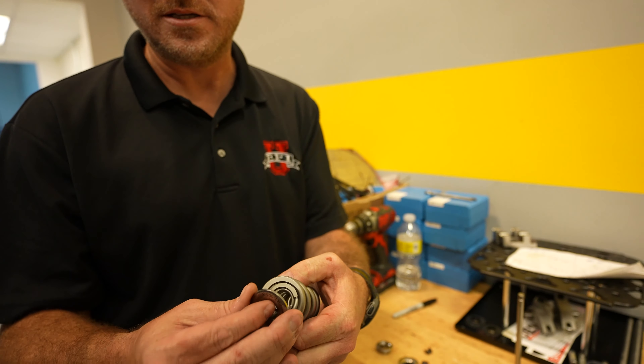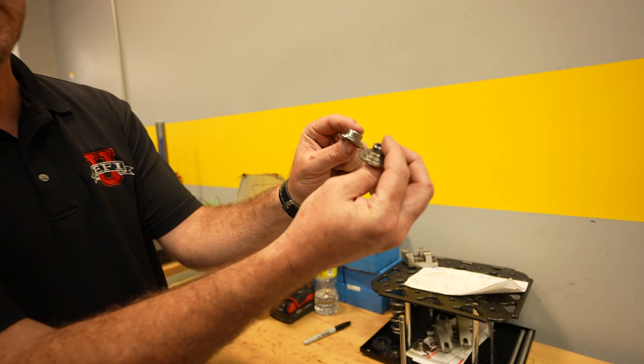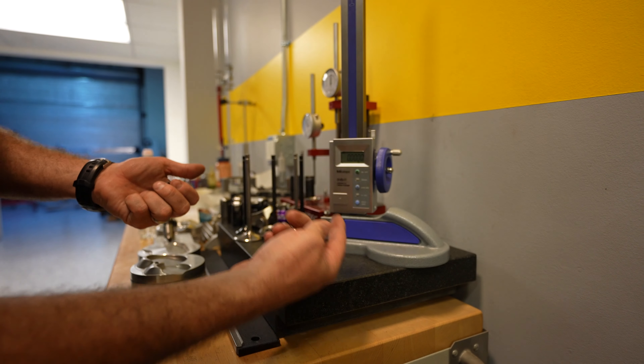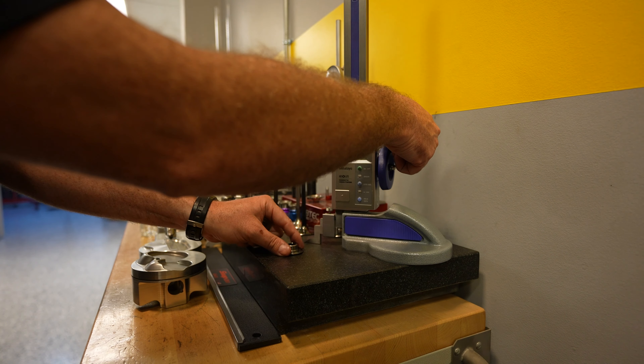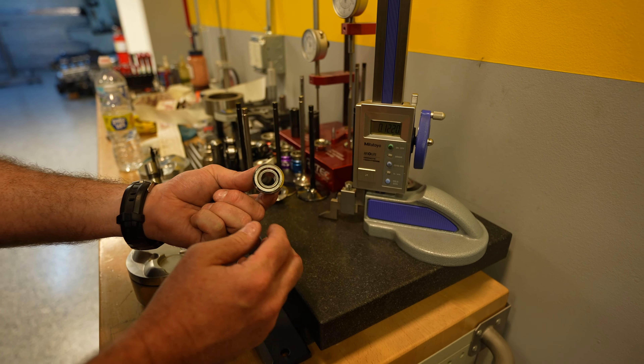So when we change to a different spring and we've got to use a different retainer to fit that spring, we have to be careful about the installed heights and things like that. What I'm going to do is take the retainers and turn them upside down. I'm going to measure from the surface to this first step. I'm going to turn the retainer upside down, come over here, and measure that step — it's right about a hundred thousandths. So we're going to call that step as a hundred.